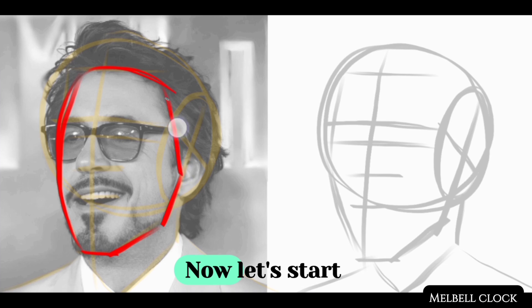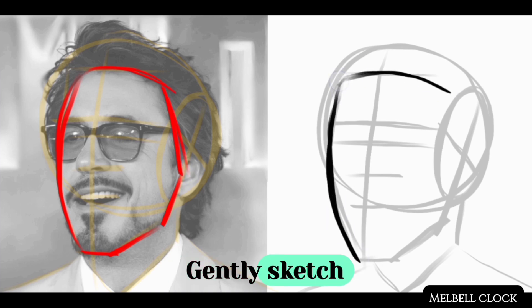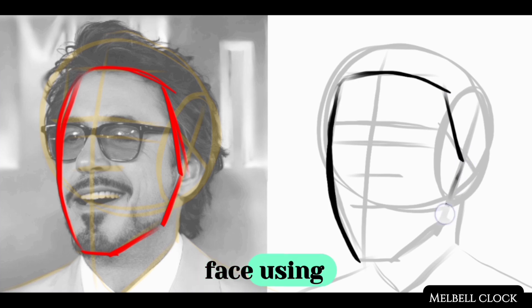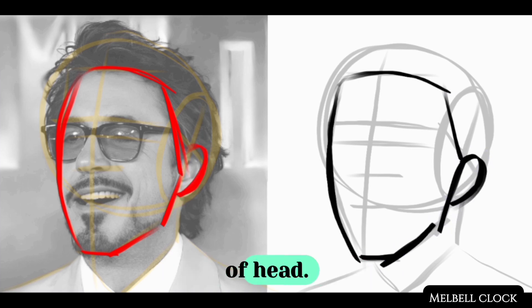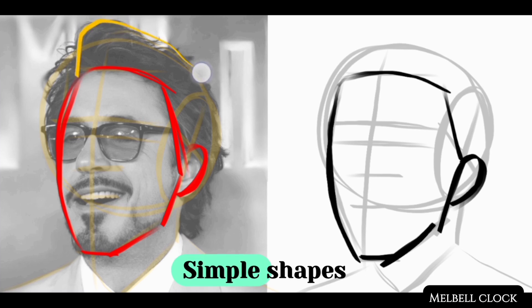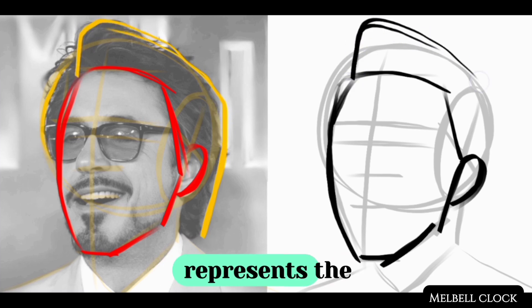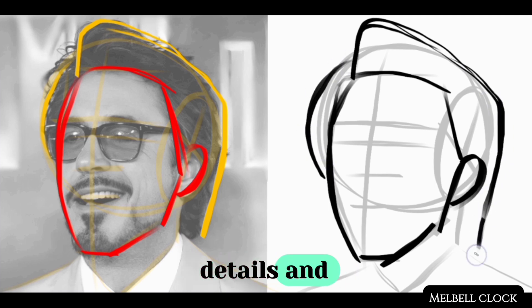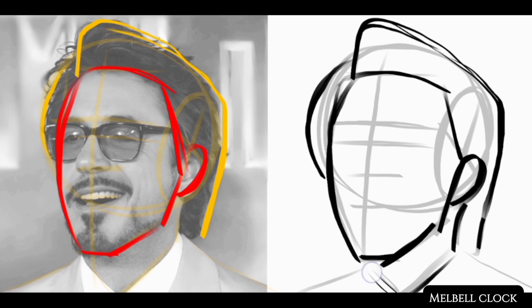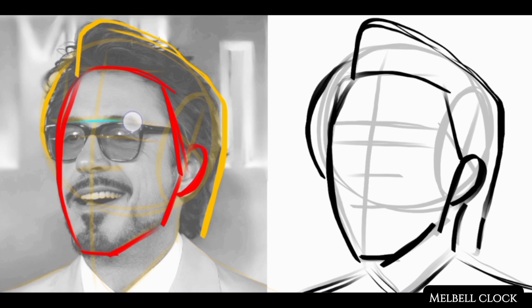Now break down the subject into simple basic shapes. Start tracing the shape of your subject's face, gently sketching the overall shape using smooth curves to define the contours. Pay attention to the tilt and angle of the head. Simple shapes ensure that your drawing is proportionate and accurately represents the subject — they also allow you to notice small details and subtleties that might otherwise go unnoticed.